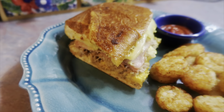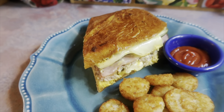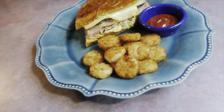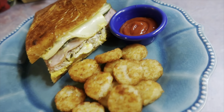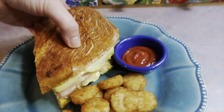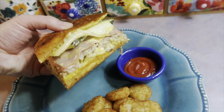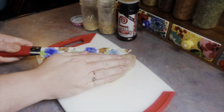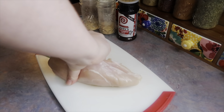Y'all, this is a must-make — these are absolutely delicious. I used to make Cuban sandwiches a lot when I first started cooking and I'm sad I haven't made them in a long time. They're honestly Josh and my number one favorite sandwich and one of my favorite things to make at home.